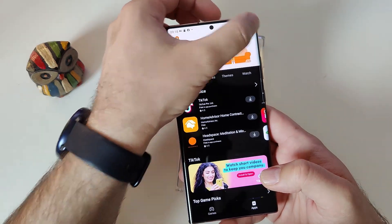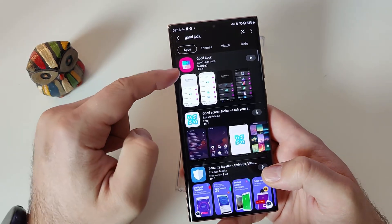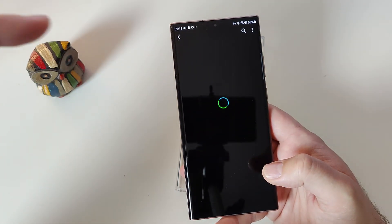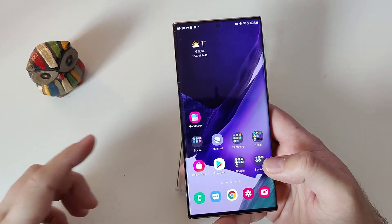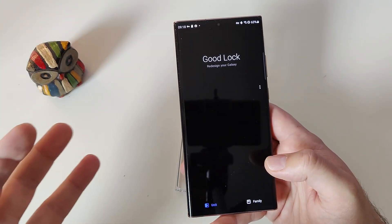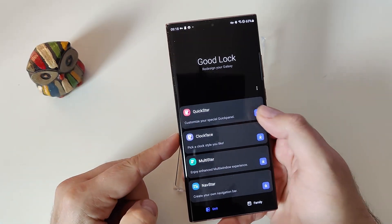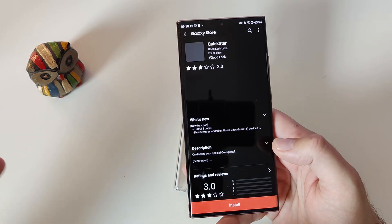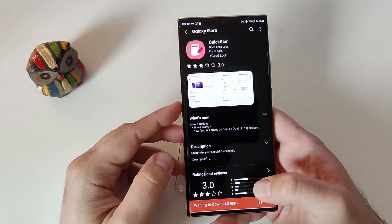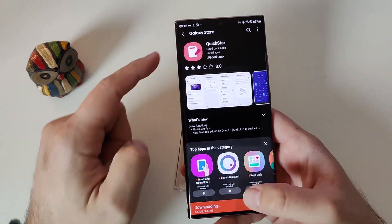Let's go and search for Good Lock. It should appear and you should be able to install it. Once you install it, I'm going to open Good Lock right now and it should start. I'll now download some of the modules — a new video will be done on these units. I'm downloading Quick Star right now.